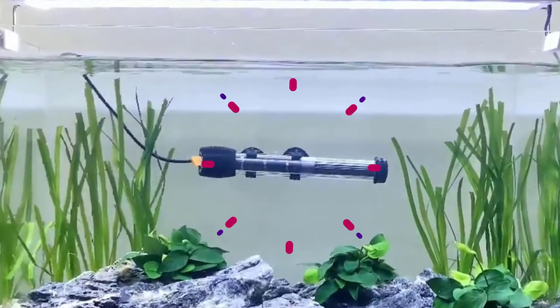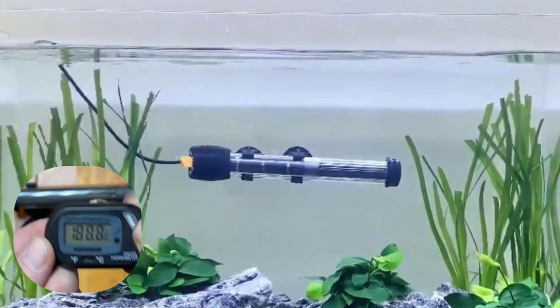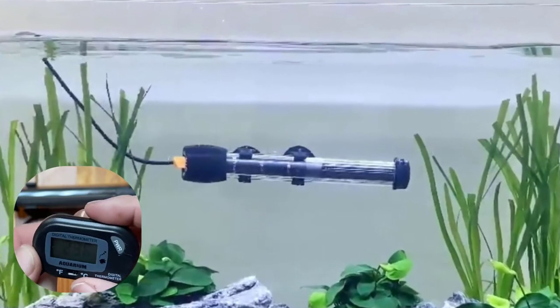This is a superb heater for a fish tank and a super thermometer combined into one, eliminating the need for more equipment in smaller tanks.